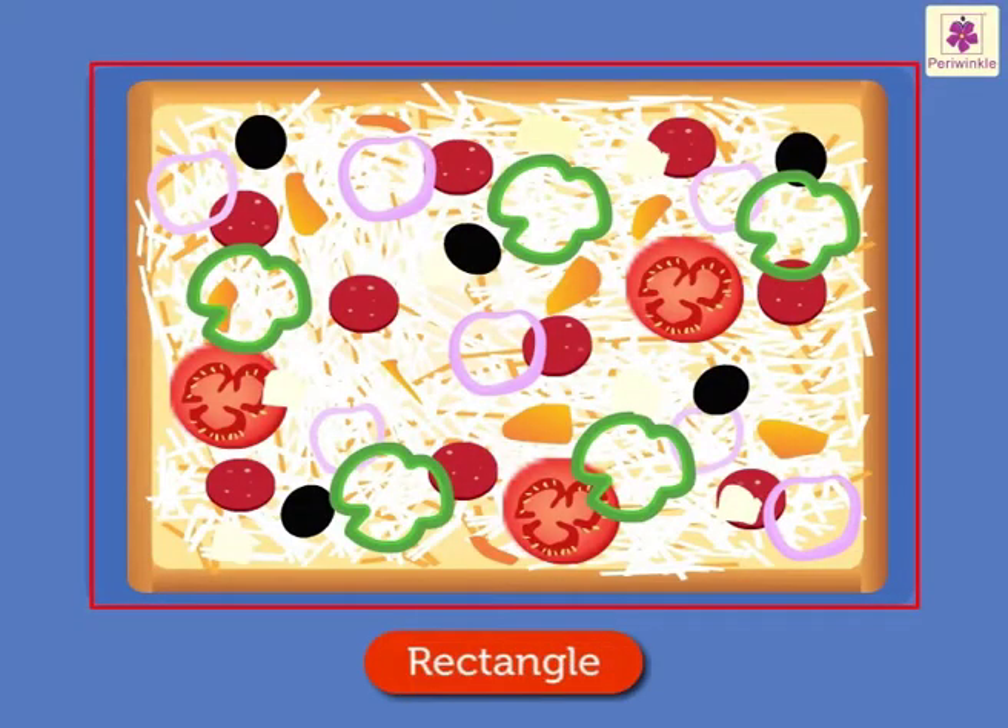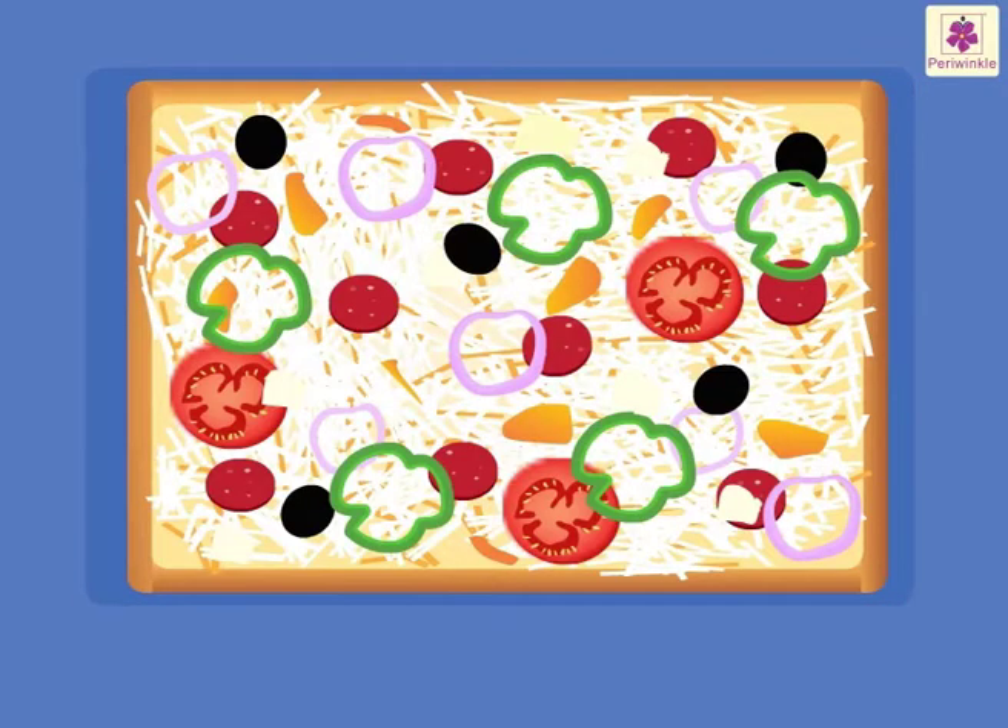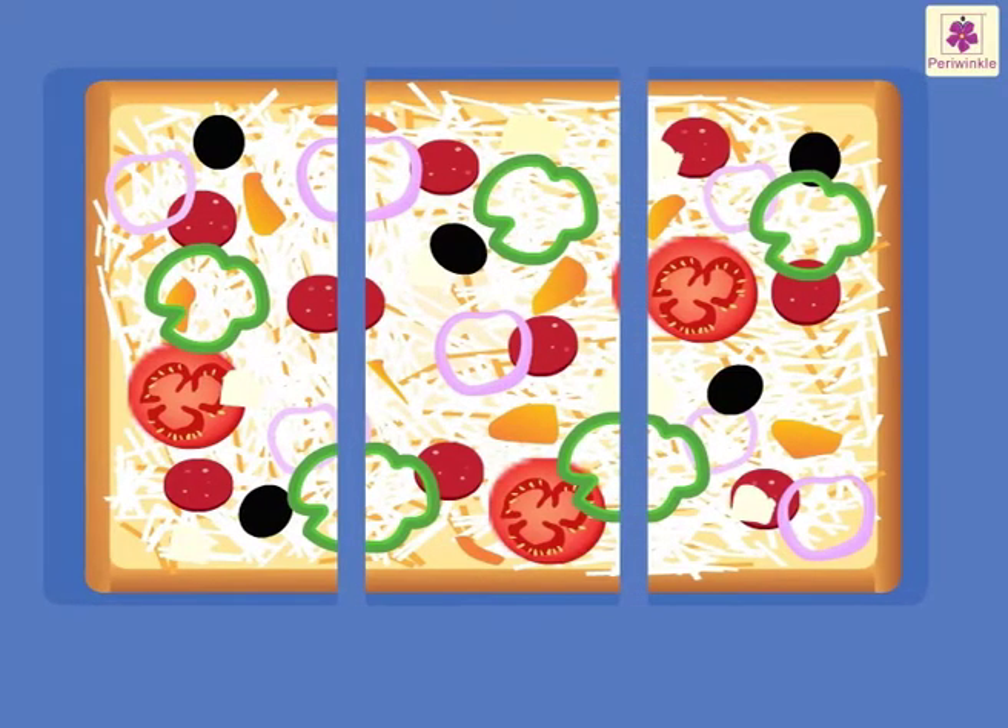Wow, a rectangular pizza also. One-third of this pizza is...